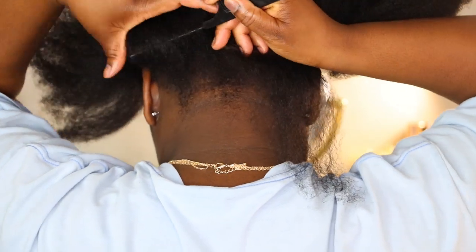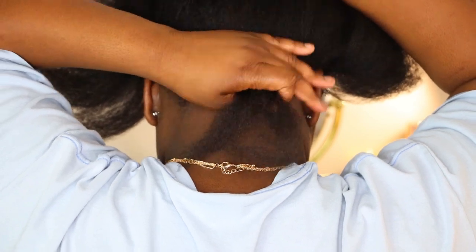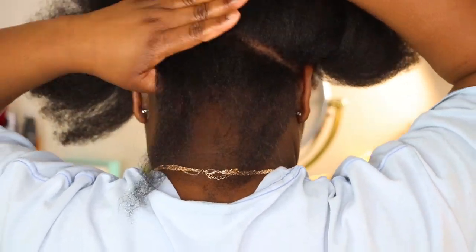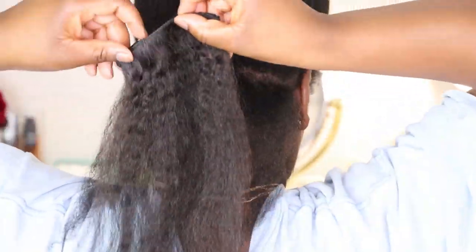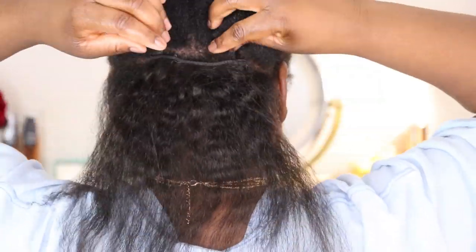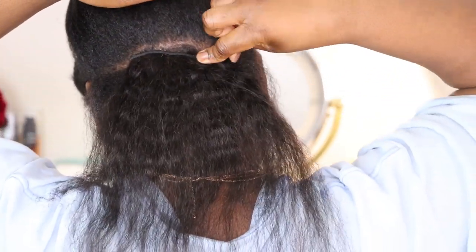The most important portion in order to get this hairstyle done is the track placement. You want to make sure that you're following the circumference of your head from smallest to largest to smaller again. So at the back, the circumference of your head is smaller, so I'm starting with only a double clip. I want you to notice on the right-hand side how there's that tugging on my hair.